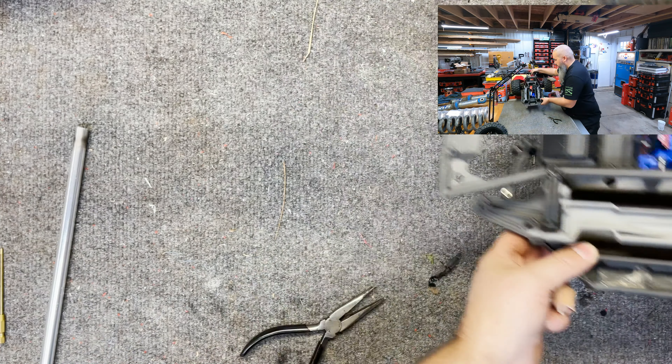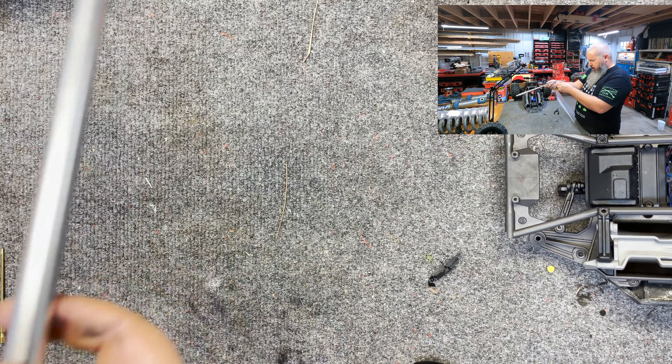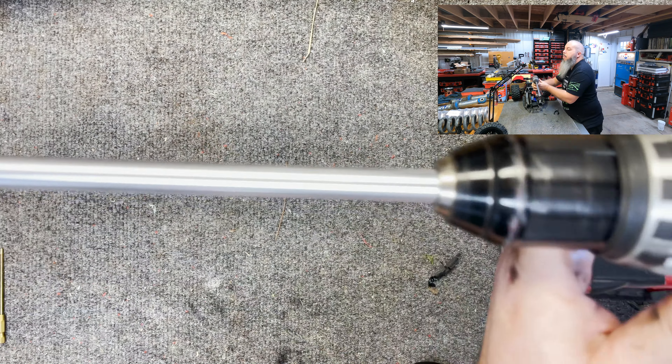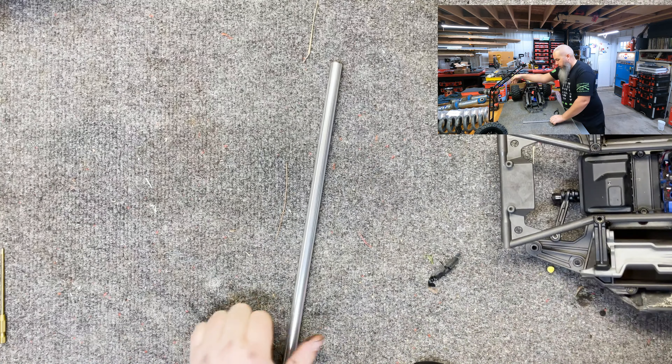The rear — all right. I think the easiest way is to chuck it up and look down it. It seems straight, good to go.